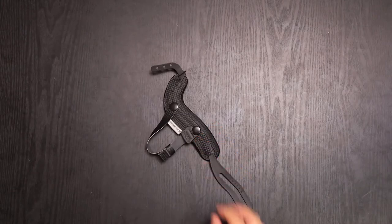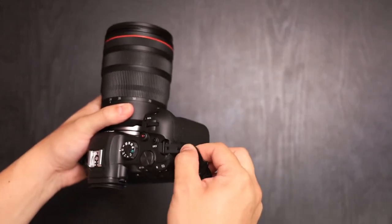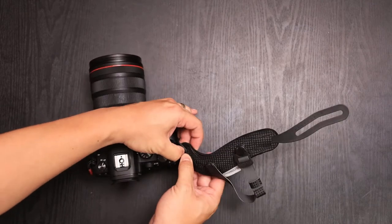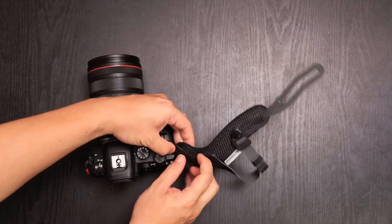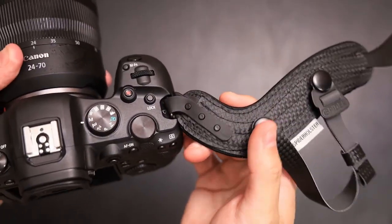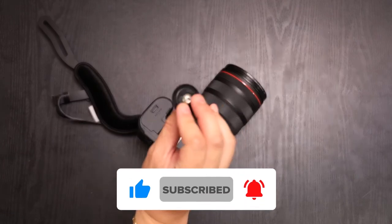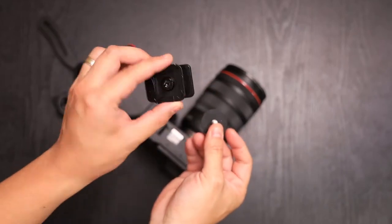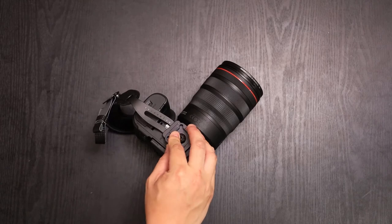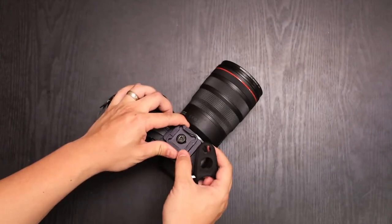So let's go ahead and install this onto a camera. Here's my Canon R6. To install, simply take the top loop and loop it through the top of the camera, then snap the three buttons. On the bottom of the camera, you can either use the included screws or you can use your own plate. You don't want to tighten it too tight yet because you still need to make adjustments.